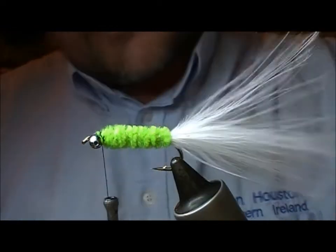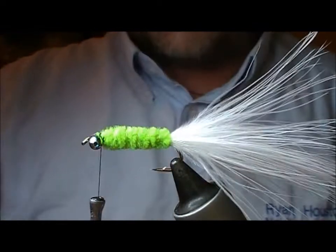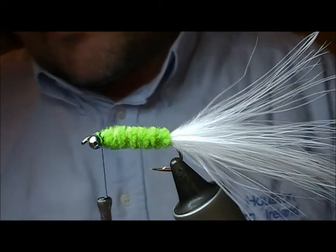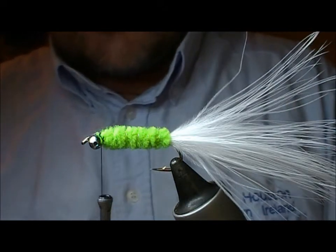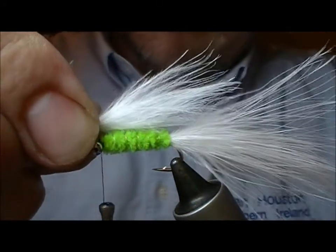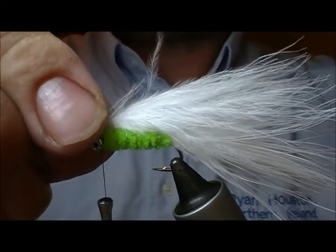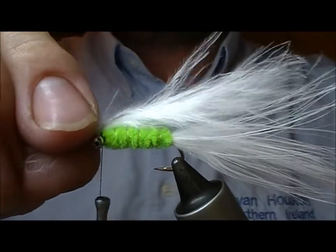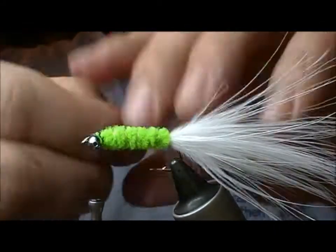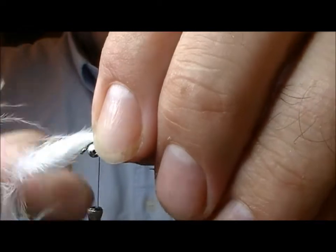Pull it in tight and snap it off. I've had quite a lot of success fishing the fly as it is at this point, but I'm going to add the white marabou wing. Some people would put that out the full length of the fly, but I find it tends to wrap underneath the hook, so I'm going to keep it a bit shorter than that.